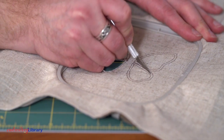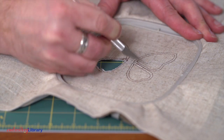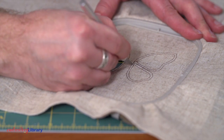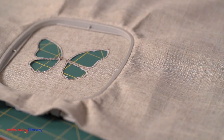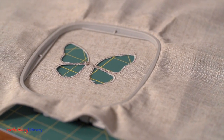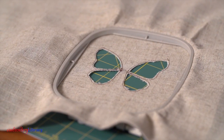After the cut lines have sewn, remove the hoop but do not unhoop the fabric. Place the hoop onto a cutting pad. Then, using a sharp craft knife, carefully cut out the openings by cutting in between the sewn cut lines. Cut through the fabric and the cutaway stabilizer.